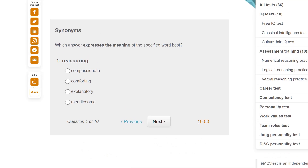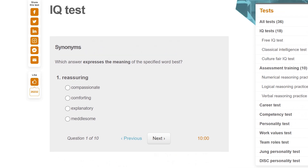I've only got 10 minutes. The clock's not going down, that's weird. Which answer expresses the meaning of the specified word? 'Reassuring' — to be reassuring, that's comforting. Is the time going to go down or what? It's weird. Okay, I guess I've got 10 minutes starting from now.